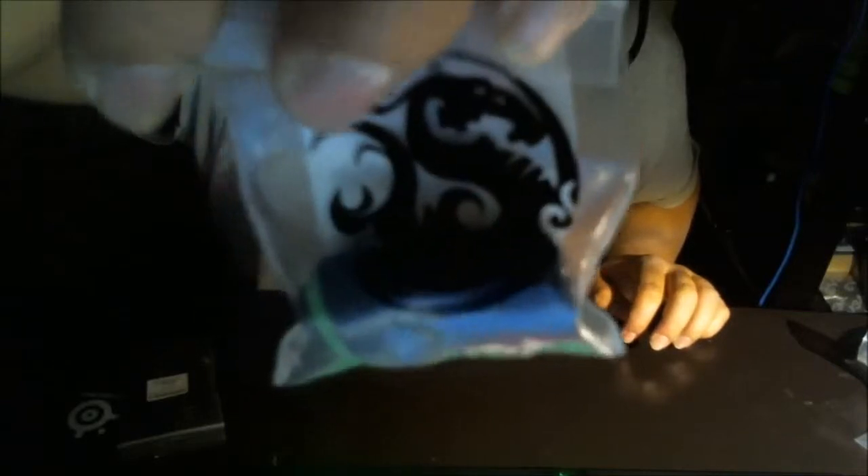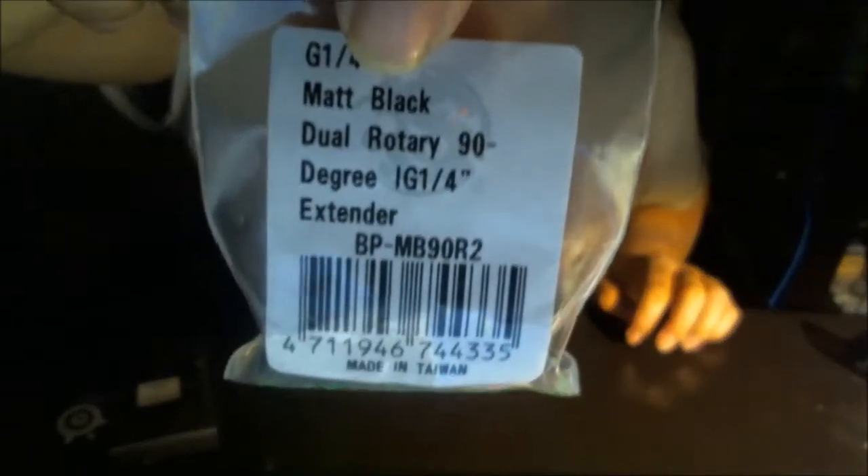The last thing right here is a Bitspower dual rotary 90-degree extender. And then the final item, which I mentioned from the beginning — from the Frozen CPU packaging — this is a ModSmart green LED molex to two 3-millimeter LED connector, which is going to be put in my XPC reservoir.